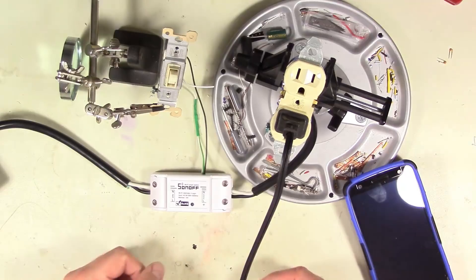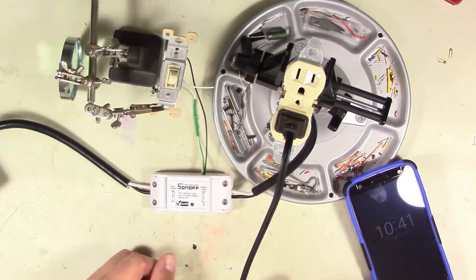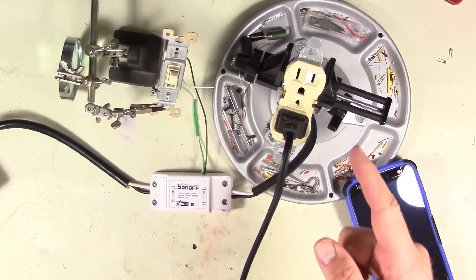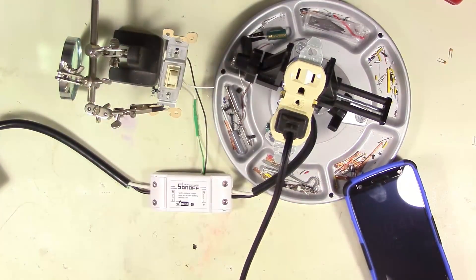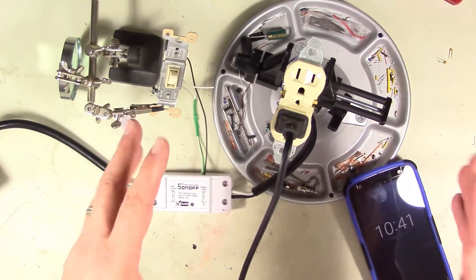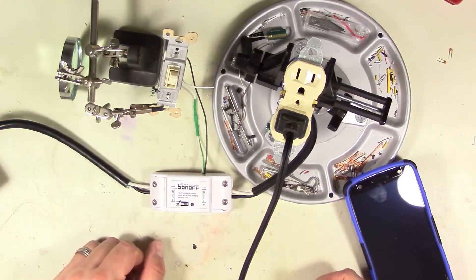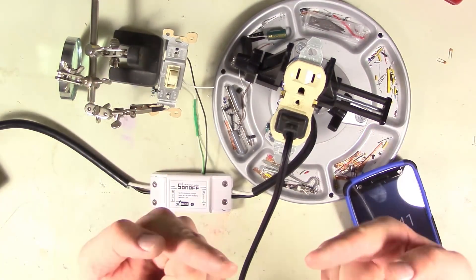That's how you create an override switch for your Sonoff Wi-Fi relay. Hope you enjoyed it - thanks for watching. Definitely hit that subscribe button because when we get to 10,000 subscribers we're going to have an awesome live stream giving away cool stuff, including one of these Sonoff switches and a Raspberry Pi 3. Share the videos with your friends, hit that like button, and check me out on all the social media. I'll see you next time.